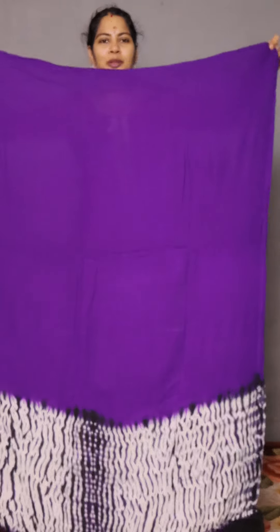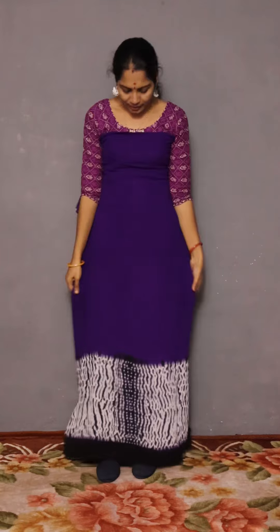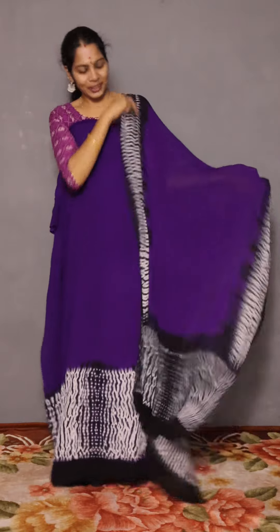The top is deep violet. The bottom is black. The price is 1490.